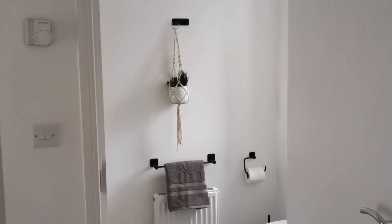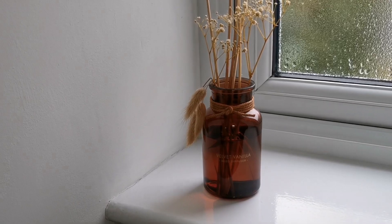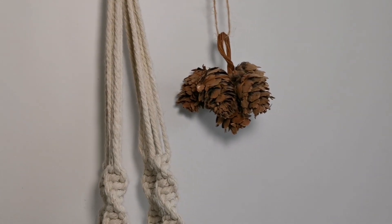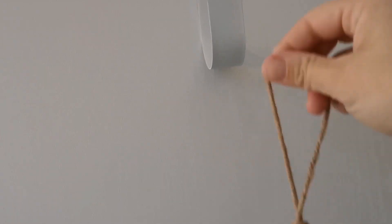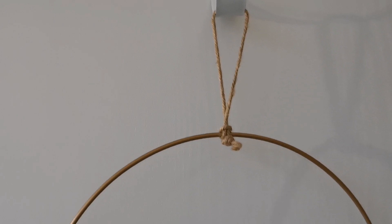Moving on to the hallway now and my downstairs bathroom. I'm just adding a diffuser in vanilla scent, this cute pumpkin hand towel and this little pine cone decoration. Down the hallway and onto the door into my kitchen, I'm adding this simple pampas grass wreath, which is small, simple and also easy to store.